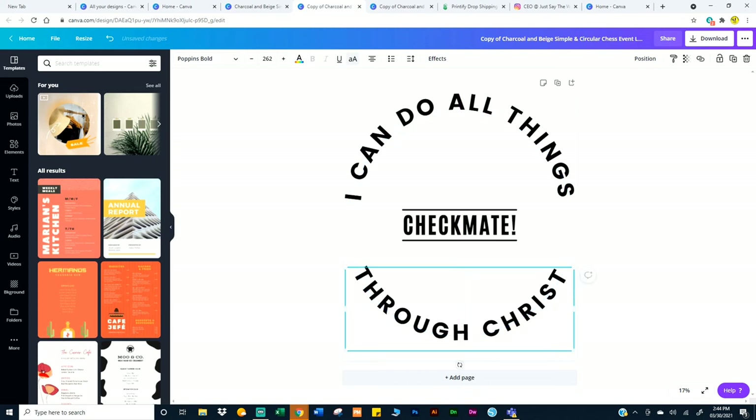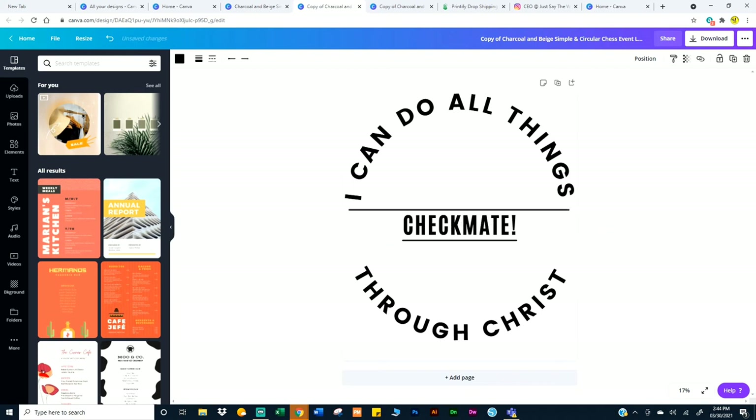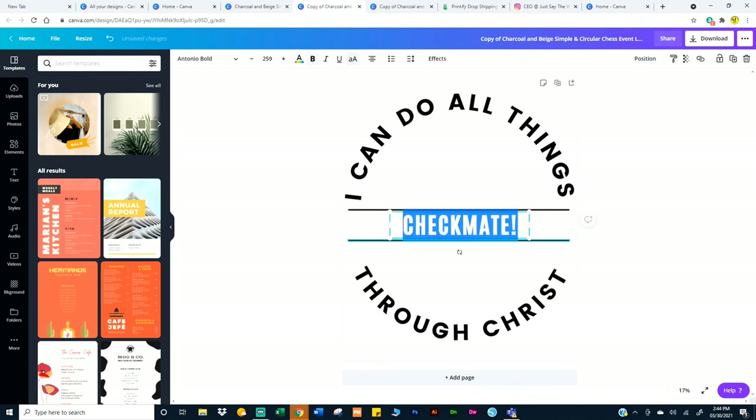And then the black lines — all I did was I grabbed the little dot and stretched this out. Same thing here. You'll see a little line pop up — right there — and that tells you to stop. Then here double click, I'm going to put Philippians 4:13.